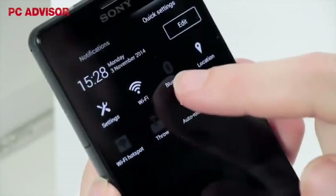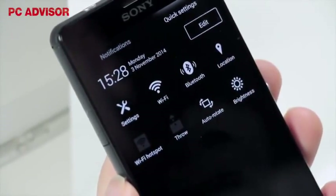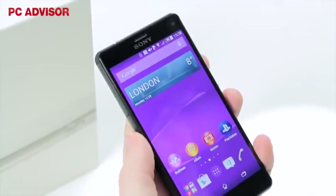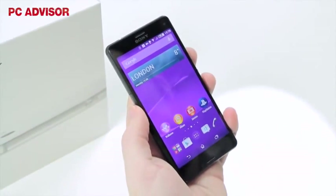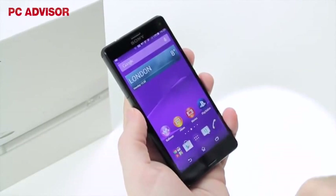It's good to see 11ac WiFi, Bluetooth 4.0, NFC, and 4G LTE support. However, you'll need to look elsewhere if you want things like wireless charging, an IR blaster, fingerprint scanner, or other built-in gadgets.